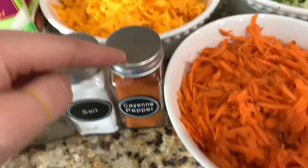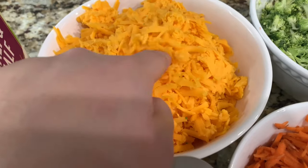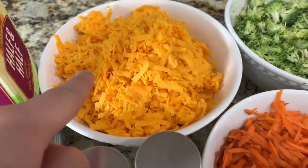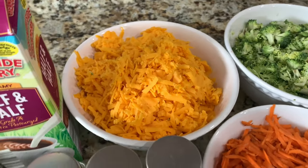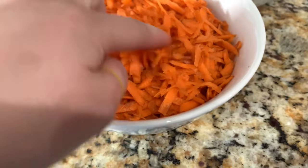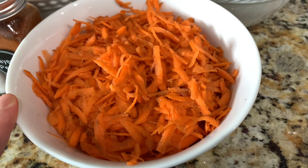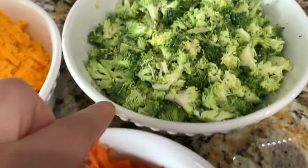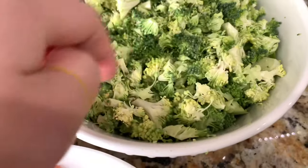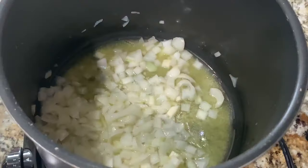I'm going to be using mild cheddar cheese. I went ahead and bought the mild cheddar cheese blocks and shredded it myself — I find that it melts better that way than buying the pre-shredded. This is about 24 ounces of mild cheddar cheese. I have some carrots — I went ahead and shredded three large carrots, or you can buy the pre-shredded carrots. I also have one pound of chopped fresh broccoli. You can see it's not that fine, but if you don't like pieces in your soup, chop it up very finely.